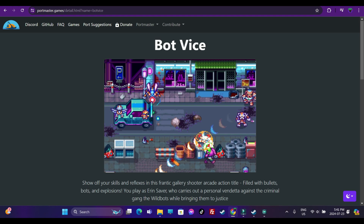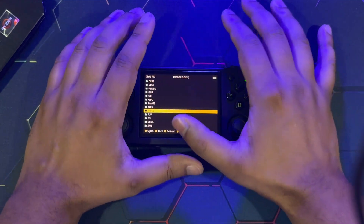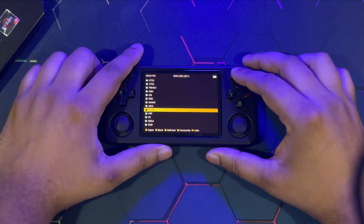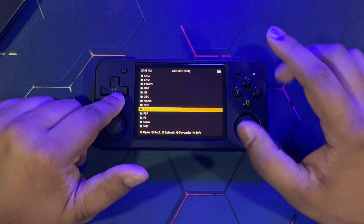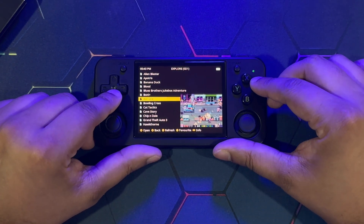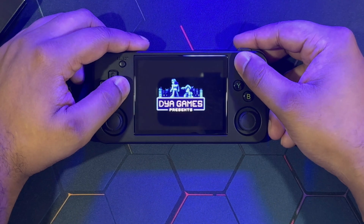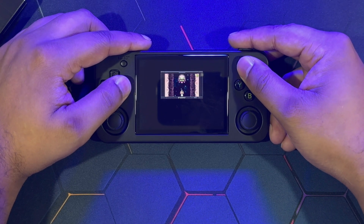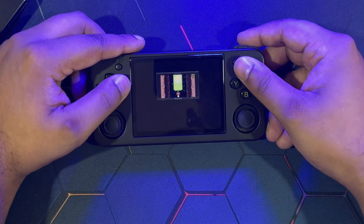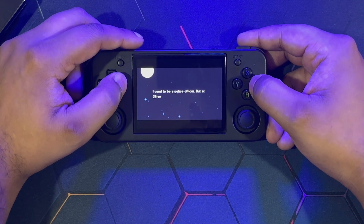Let's start with some game demonstrations. Head to Explore Content and then the Ports folder — that's where all your installed games will be. Here's Botwise. Run the game — it's up and running just like that. I love these pixelated shooters. It has voice acting and everything, and I bought it for about two dollars on discount.